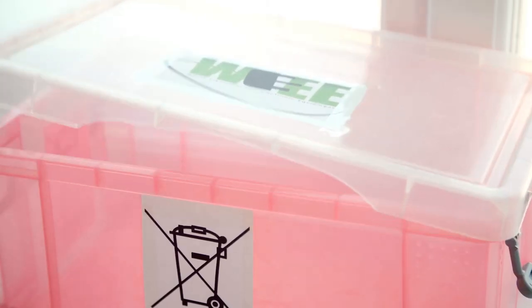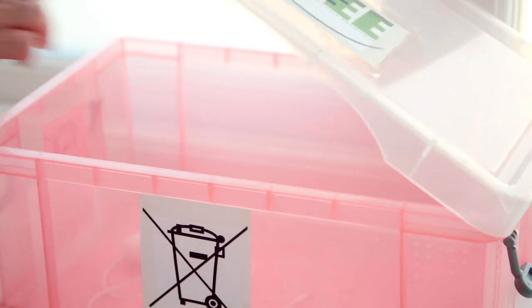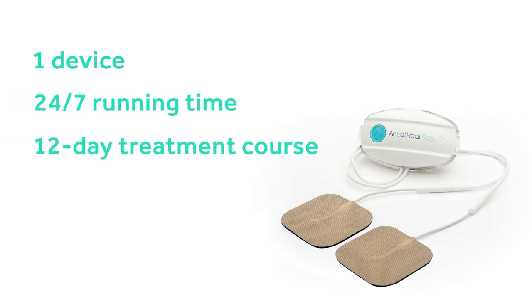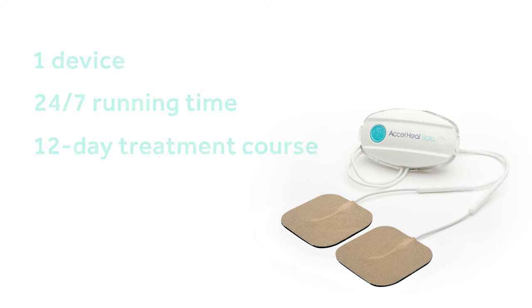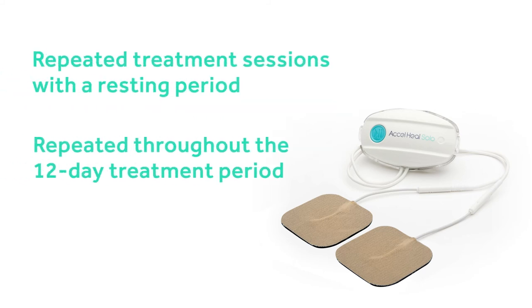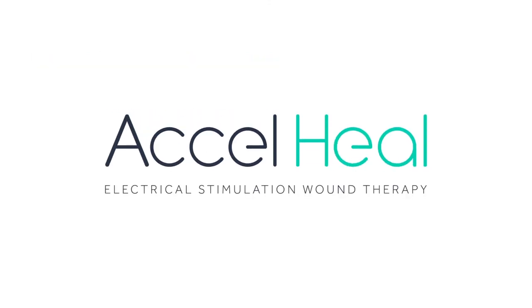The device needs to be disposed of in a WEEE recycling facility. The treatment consists of one device, making it a single 12-day treatment course. The Axel Heal Therapy delivers repeated treatment sessions with a resting period, which are repeated throughout the 12-day treatment period. Further instructional videos on device change and troubleshooting are available.